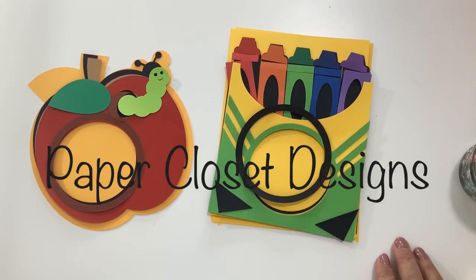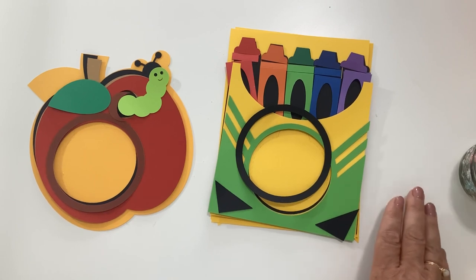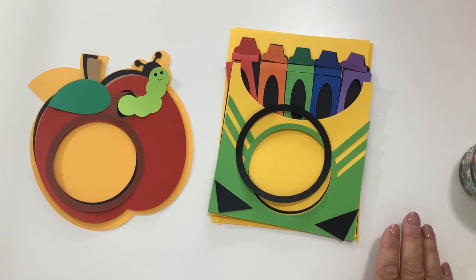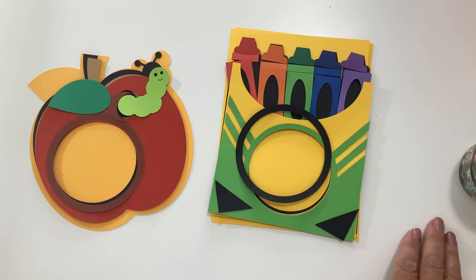Hi everyone, Tracy here with Paper Closet Designs. In today's video I have two brand new dome candy card holders that I want to share with you. These are perfect for back to school but they also would work really well for a hundred days of school, teacher appreciation, end of school, school parties. They would also work great for fall or birthdays or for kids for any occasion.